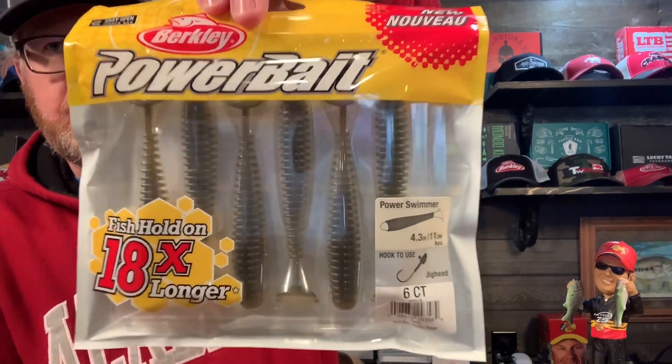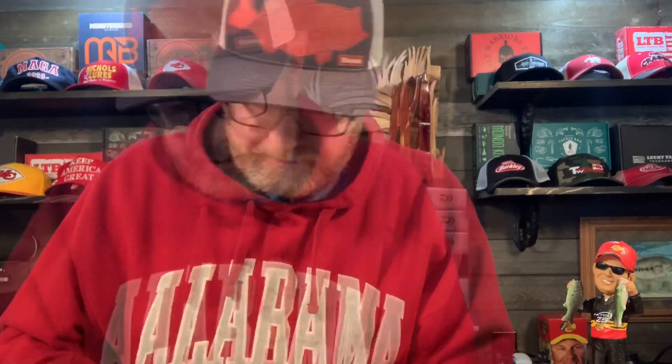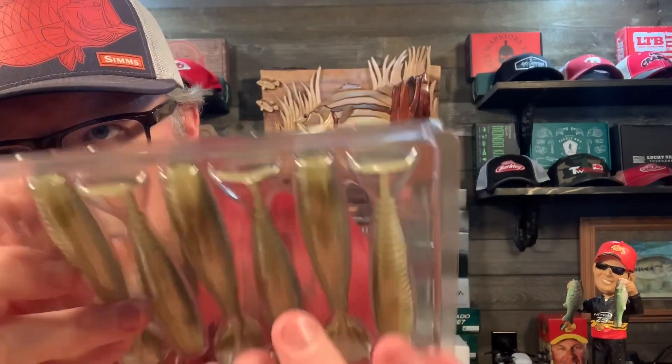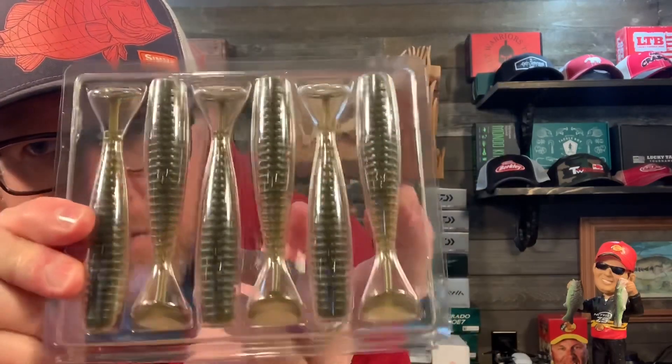Swim baits — a couple of swim baits: the 4.3 inch Power Swimmer. And the same thing, 4.3 inch Power Swimmer, just different colors. This is Sexy Shad and this is IU. The IU has a darker green on the top and a lighter color underneath — looks pretty good.